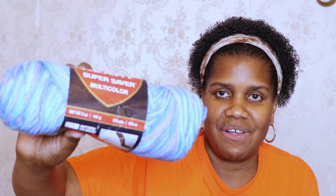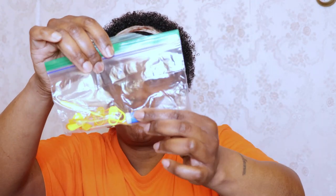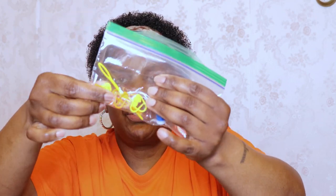Then we have a Red Heart Super Saver Multi in the colorway ocean, and these are also 5 ounce balls. And then we have a bag of goodies — a row counter, 2 darning needles, and some stitch markers. This was an absolutely great box!